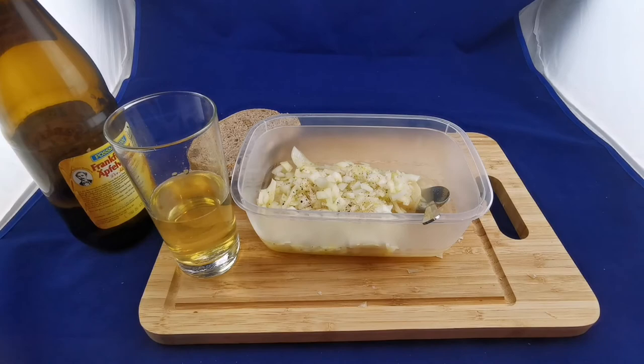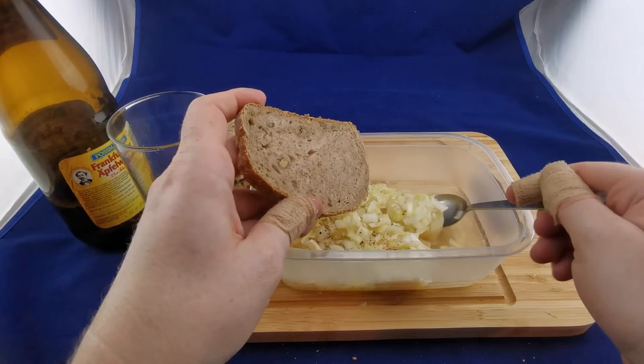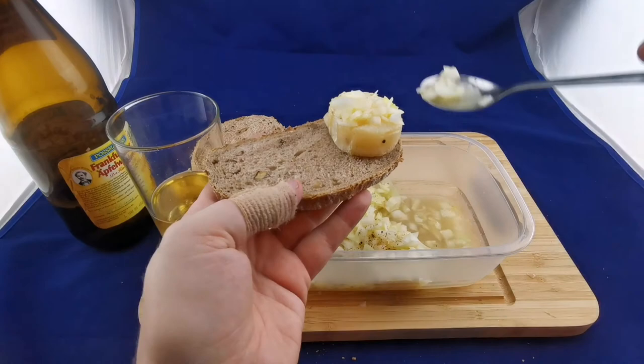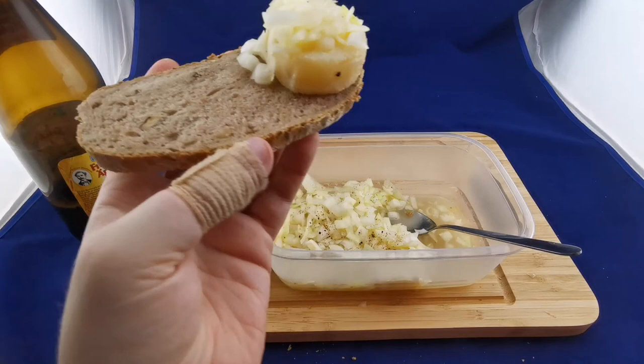I should use a good dark German bread — a darker variant is preferable. We can try to get the cheese onto the bread, but let's try the spoon first. Older cheese would be preferable — most people say like two weeks after the best-before date.